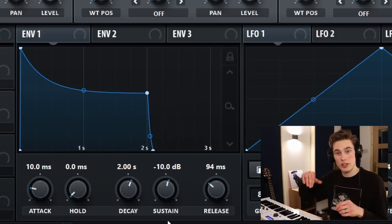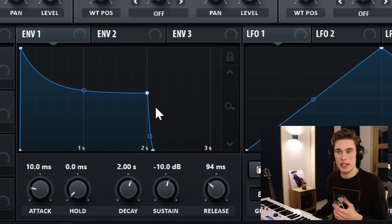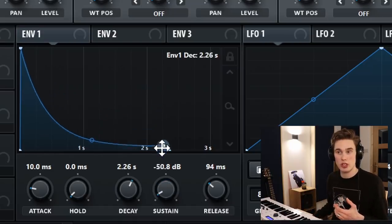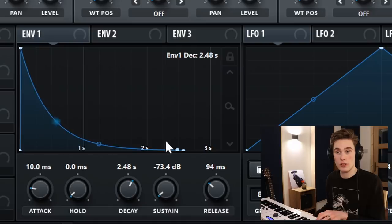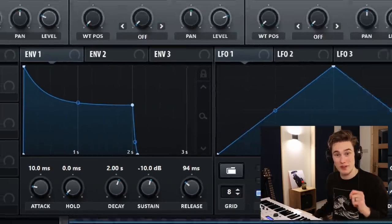So we get a little bit of a pluck at the start and then it holds a constant tone. However, depending on the piano sound you want, you might actually want the sustain to come all the way down. It's entirely up to you how much sustain you want to have on the sound — that's the beauty of sound design. You can make it perfect for your song.